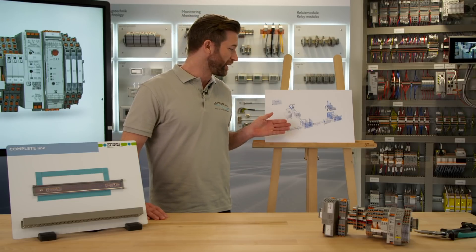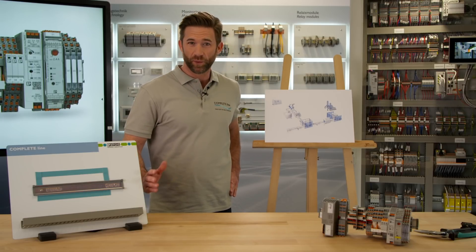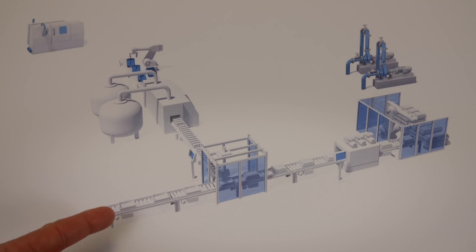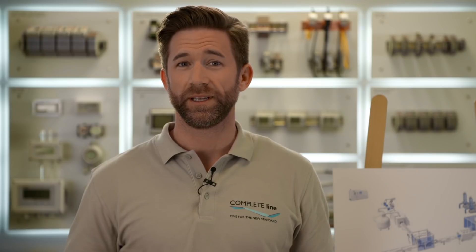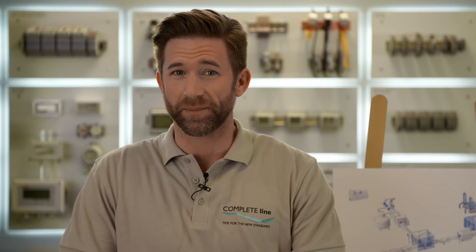If you take a look at this industrial plant, you find motors everywhere where something rotates — here, here and here. And all these motors need to be switched as smart as possible.